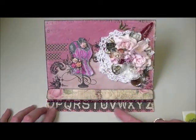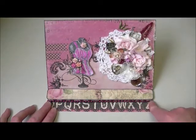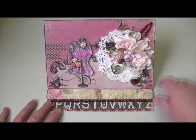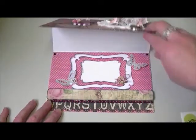I cut along the Prima stamp and used the Martha Stewart doily punch. I have a row of pink and black bling that I think I got from Lou — thank you very much if it was you.